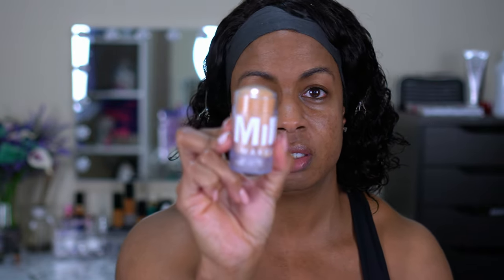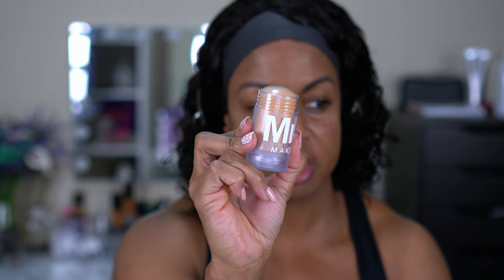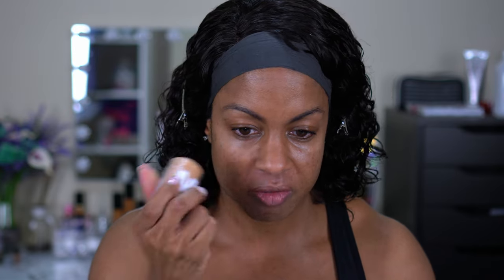Y'all saw me haul this in a Marshall's haul and I have not used it yet. This is just the regular blur stick — not the luminous one I showed y'all. It's a twist-up. I moisturized with the Juno & Co Moonshine Miracle Cream, so I feel like my face is hydrated enough. We're just gonna see how this works.